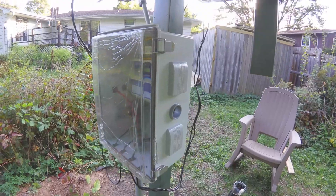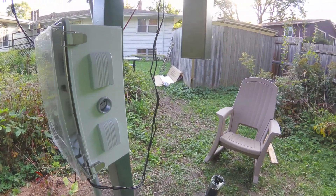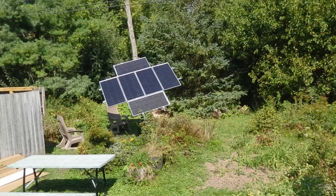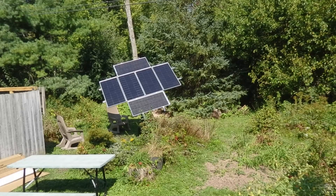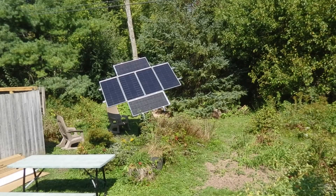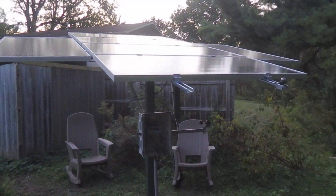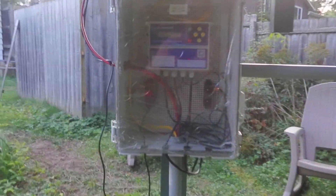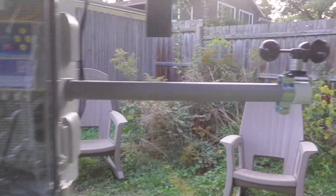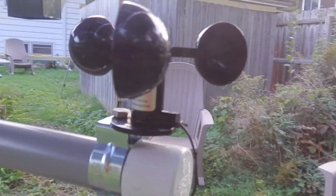We're almost done — we just need to install the wind speed meter. If it gets too windy, the solar array system will go flat, which is the safest wind-resistance position. Here you can see I installed it to the electrical cabinet. I think it looks kind of neat — I think I did a pretty good job jerry-rigging this thing.